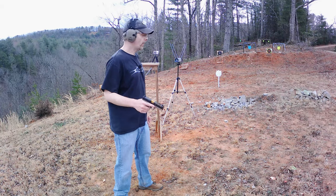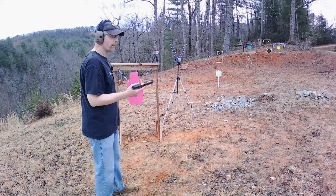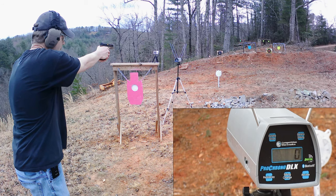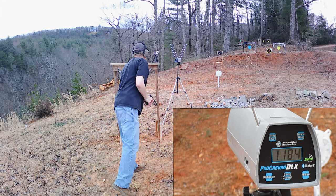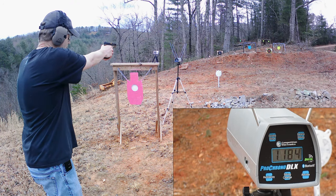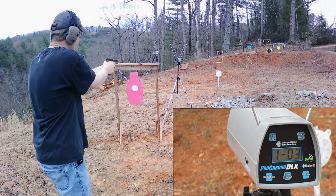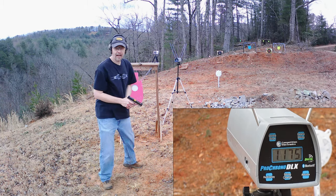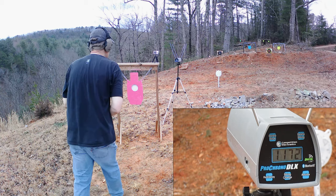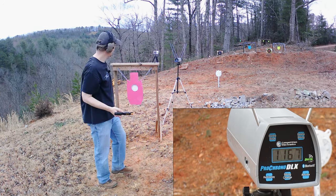At the range, I've got it set up and I'm shooting from about 10 to 15 feet out as recommended. First up is a nine millimeter polymer 80 with FMJ ball ammo. Readings came in at 1,184 — okay, it's doing its thing. Next shots: 1,148, 1,175, 1,172, and 1,167. Seems like it's working well. Let's switch to a different gun.